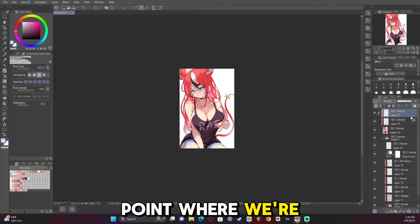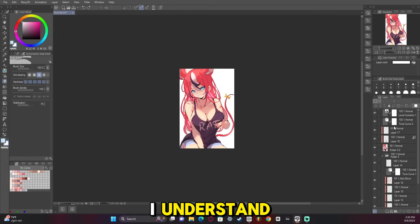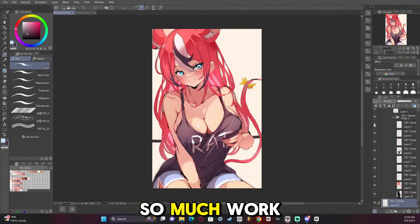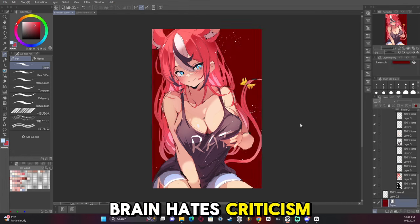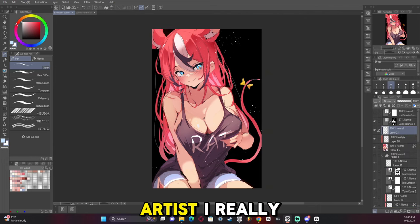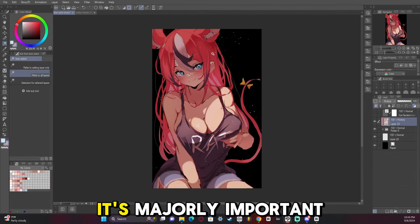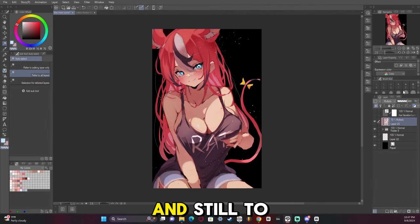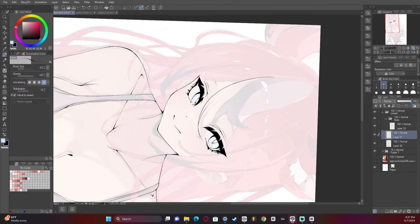We're getting to the point where we're ending the sketch and moving into line art. Back to the topic of criticism — I understand how hard it is for newer artists to take critiques because most people aren't built for having the thing they put so much work into be harshly or even lightly criticized. The human brain hates criticism. But as an artist, I really encourage you to accept critique — it's majorly important. It took me years to get to that point, and still to this day when somebody critiques my work, it hurts. That feeling will never go away.